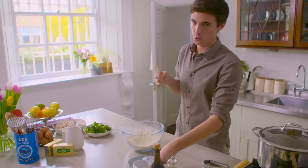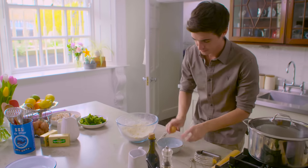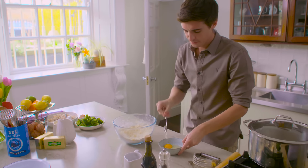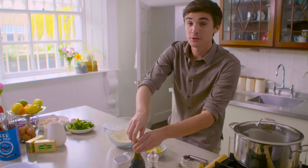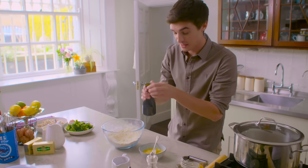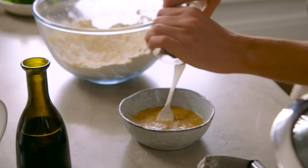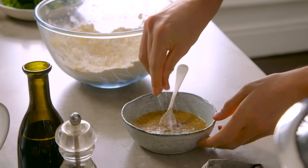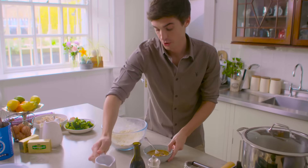Now we're going to talk about the wet ingredients. To a bowl, I'm going to crack one large free-range egg and give that a good beating, just to make sure it's nicely combined. To that, I'm going to add a tablespoon of balsamic vinegar — it adds that savoury flavour. Give it a good seasoning with some black pepper, a pinch of sea salt, and then a tiny tablespoon of ice-cold water.